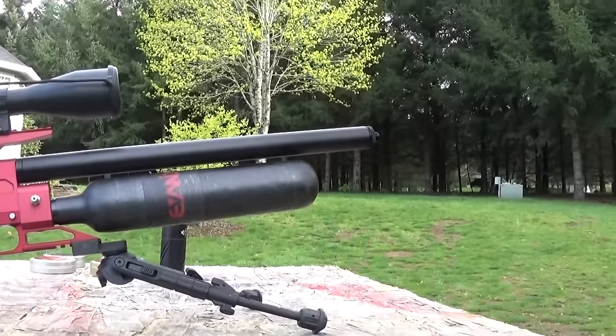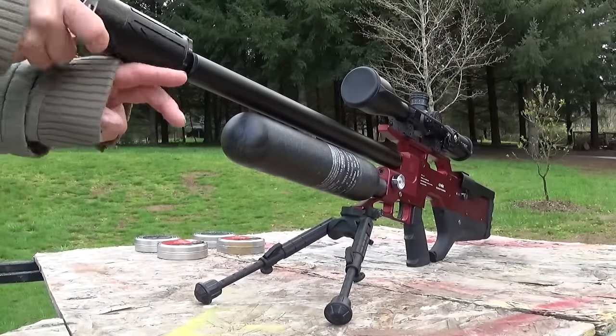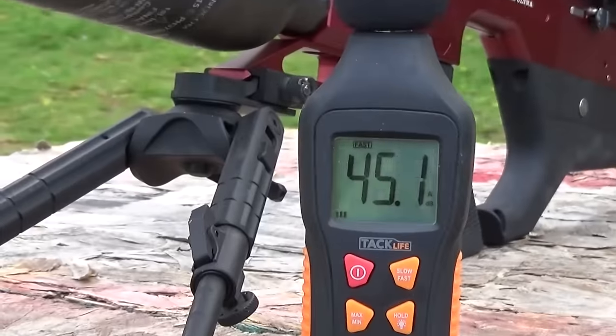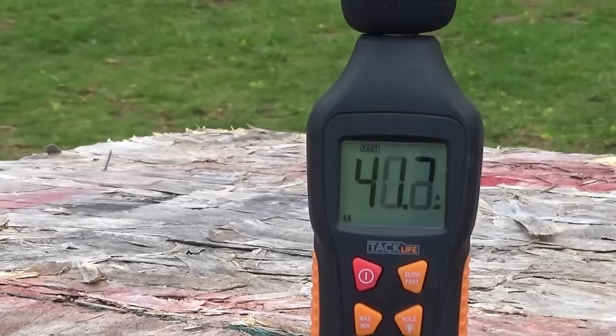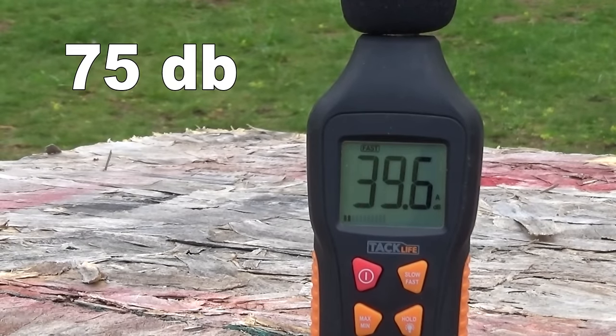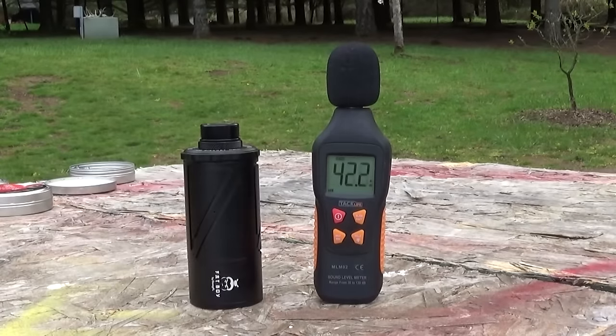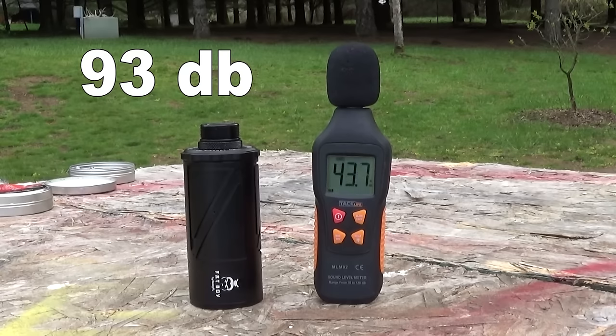I went ahead and put my 2.0 on there. Here's a sound test with the 2.0: 75 decibels. And here is with no silencer at all: 93 decibels - pretty loud.